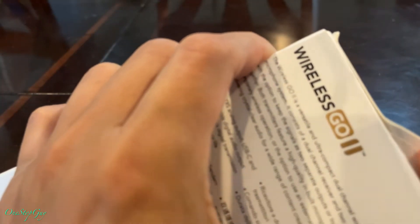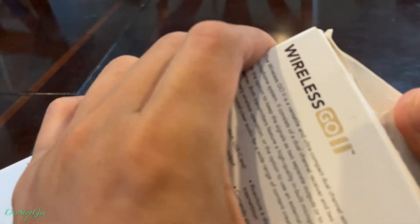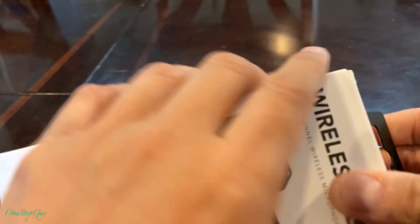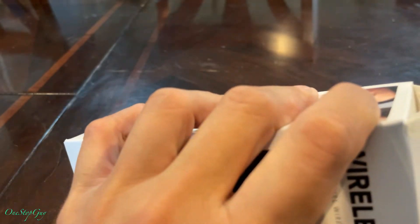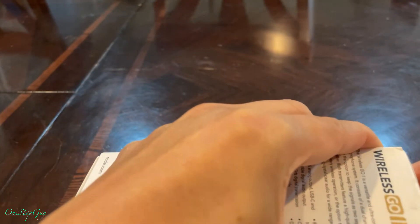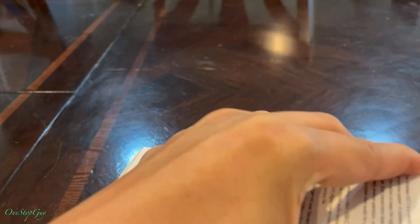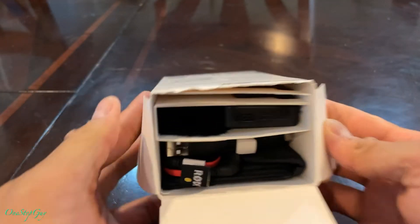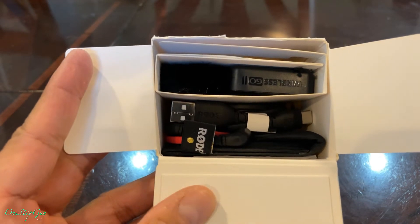They make it really hard to peel it open here — I ripped it already. I'm going to have to destroy this box, guys, it seems kind of hard to open. Alright, there we go — finally got it open. Let's see what's inside.